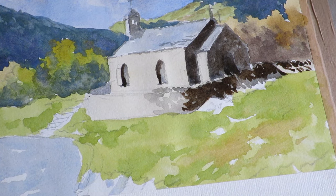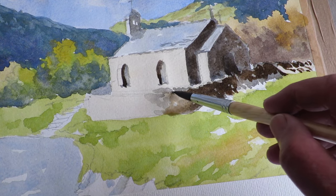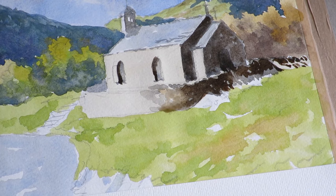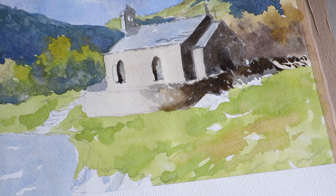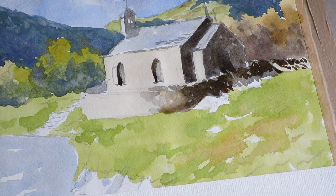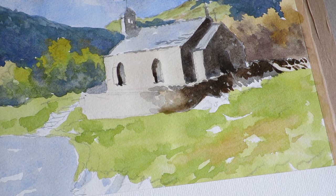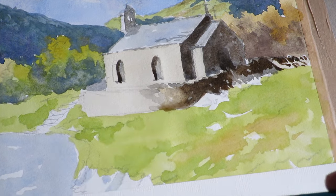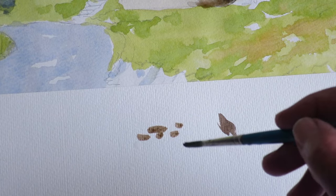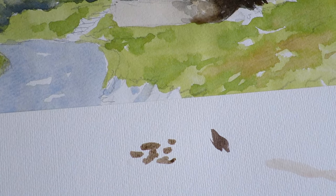Just going to soften that off — it helps to give a bit of a curve. I've changed to a slightly smaller brush. I'm going to start putting some stones in on the wall. Now this is not a brick wall — we don't want to paint them all neat and tidy.